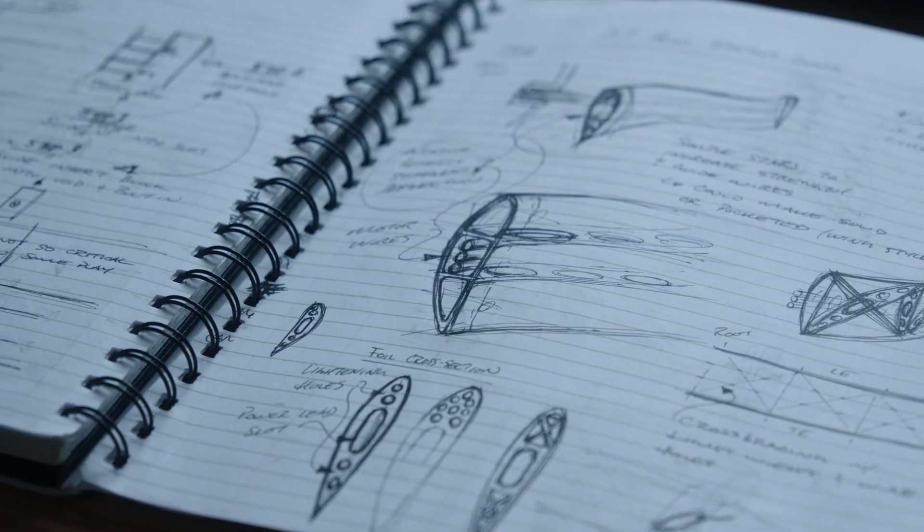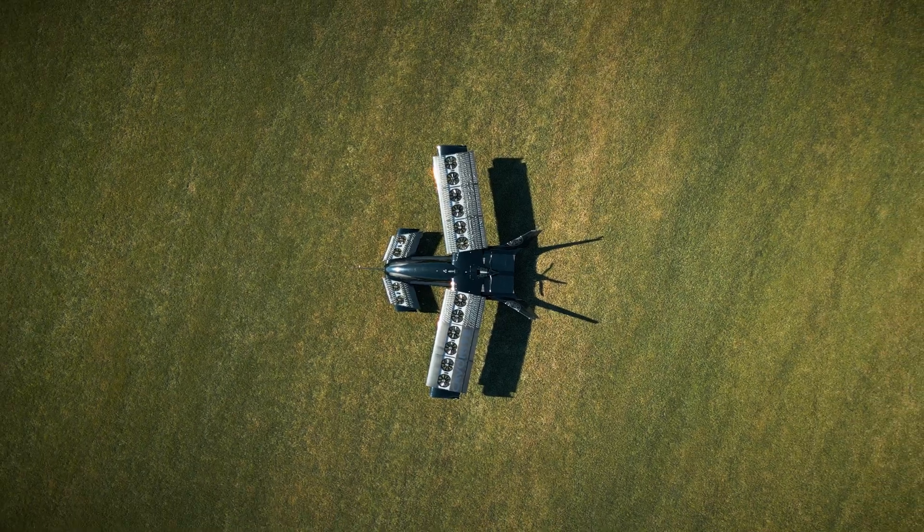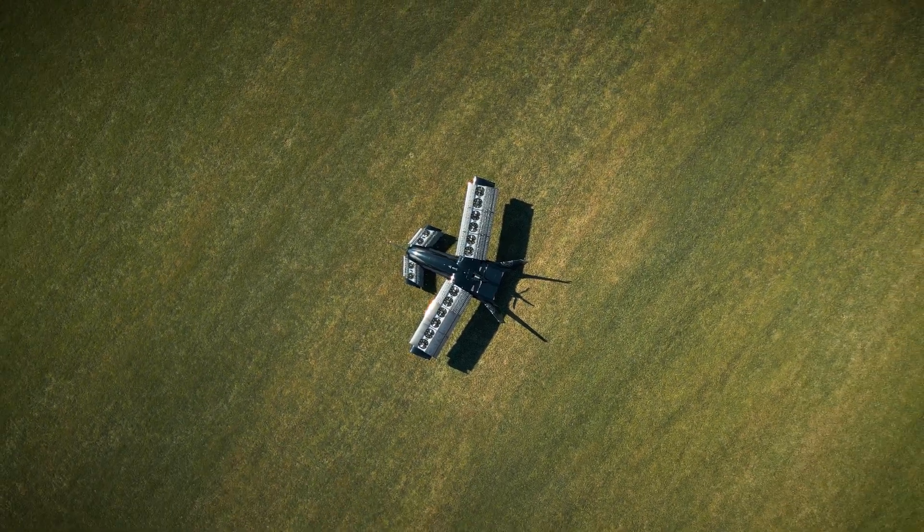When we designed the airplane initially, we took a really hard look at the parachute. Everything has pros and cons, and it's all about safety — you want maximum safety for the passengers. The real issue with a parachute is the ability to open low. There's a zone where you're high enough above the ground that the fall is going to hurt, but not high enough that the parachute can open and bring you down safely. That's a real issue with parachutes.